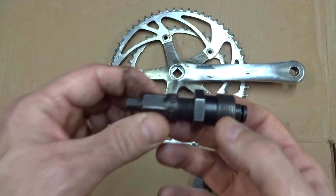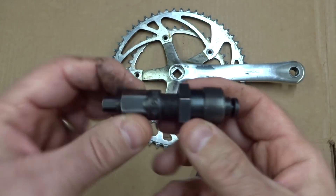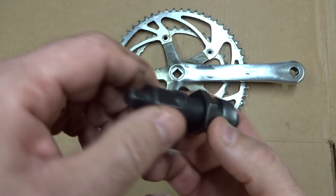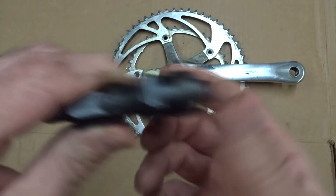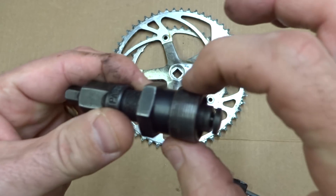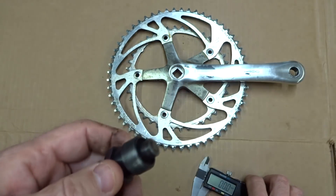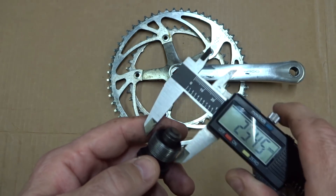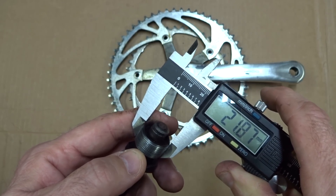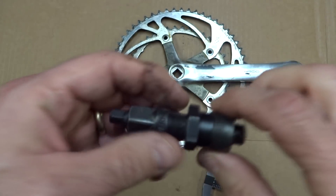This is a pretty good example of a standard puller, made by Park Tool. It's what I use day to day for removing most cranksets, like square taper types. They call this diameter 22 millimeters, though if I actually measure it, it's actually a little bit less — about 21.87 millimeters in diameter.